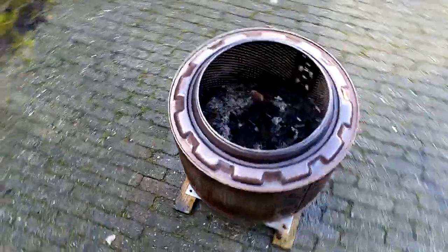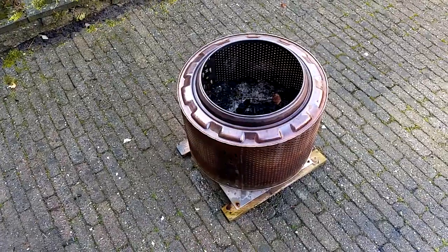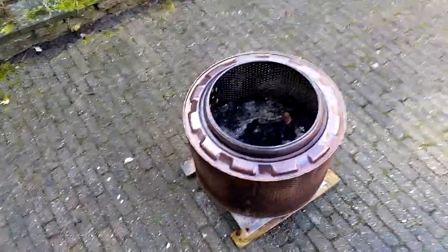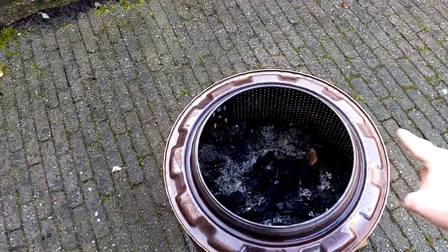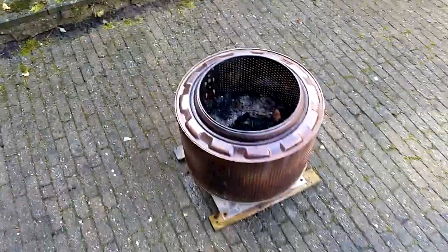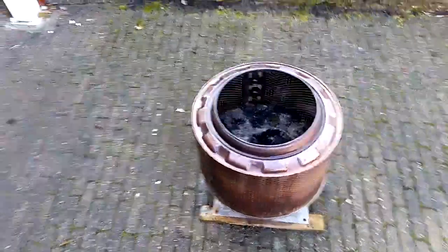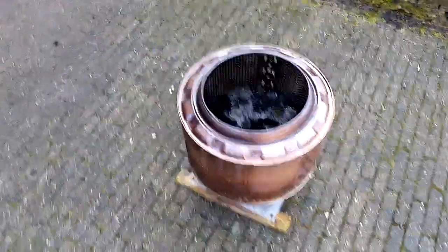If you burn wood in this, the wood burns almost completely and it's really hot — a really beautiful fire. You get a flame that sprouts in the middle, like a point, so you can easily get around it and not burn yourself. It gives off way more heat than a closed bucket.